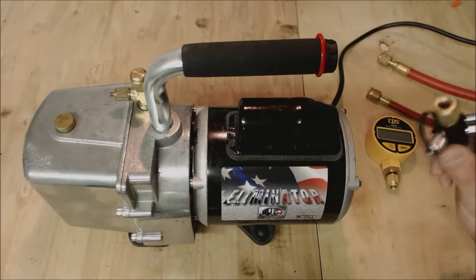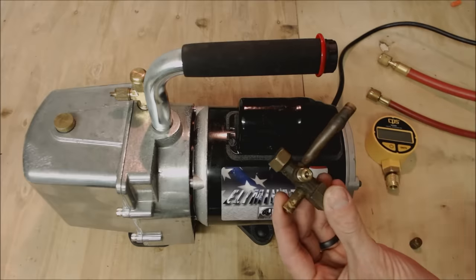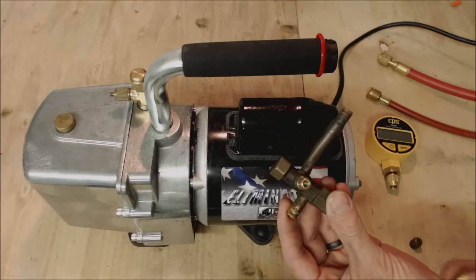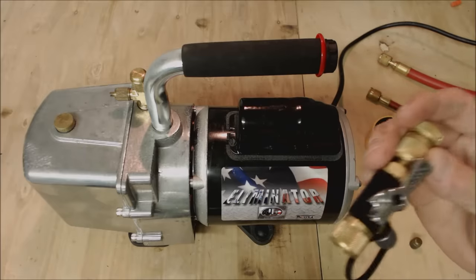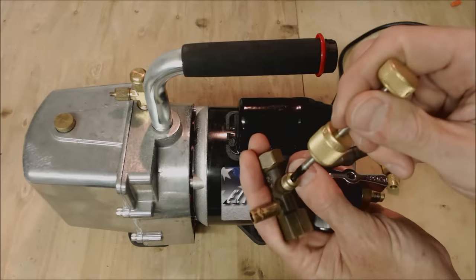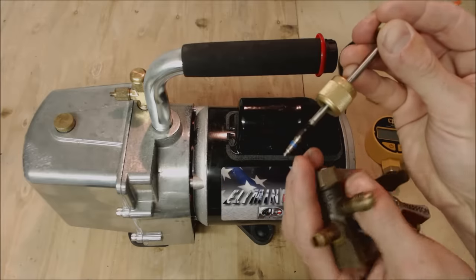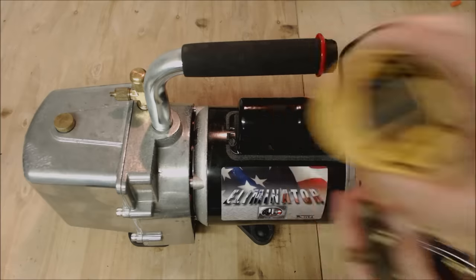Tip number two is that you do want to use valve core removal tools. If this is your liquid service valve, you're going to have a Schrader valve inside that you want to remove in order to do your vacuum and then put it back after you've released the refrigerant into the system. You need a valve core removal tool — we use ones that are vacuum rated down to 20 microns. The reason we remove the valve core is to make sure there are no restrictions in the lines while pulling a vacuum. Also, tip three: once you pull that valve core out you're going to read a more accurate micron level with your micron gauge.